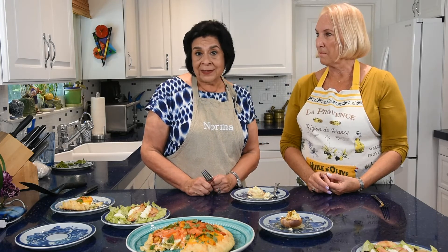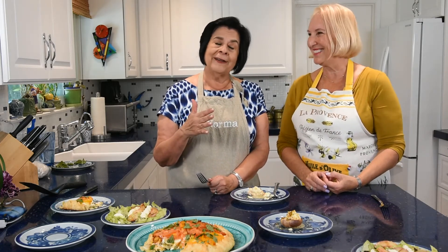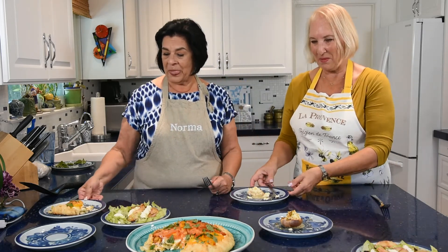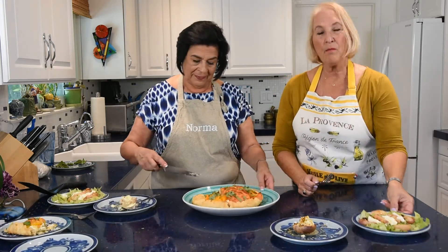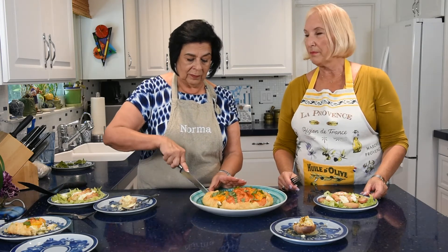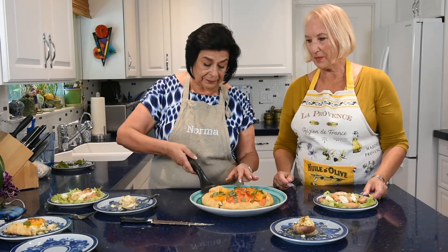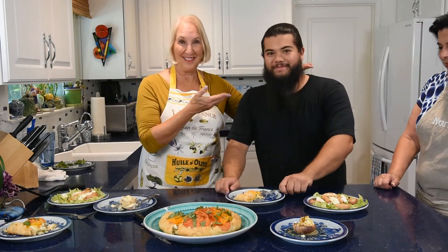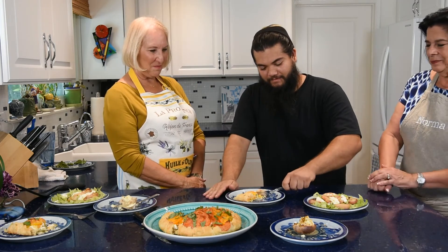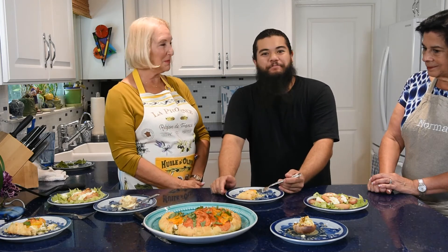We'd like to invite Will, our film director and cameraman, over to taste everything. If you want any of these recipes, check the description at the end of the segment. Will, thumbs up or thumbs down?